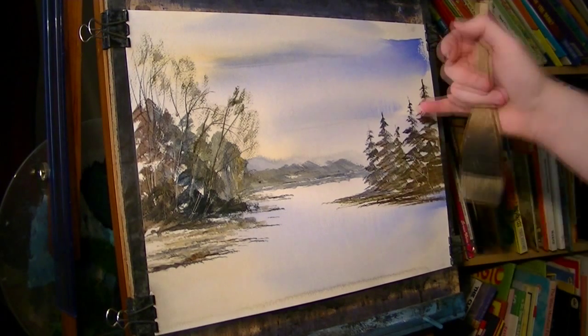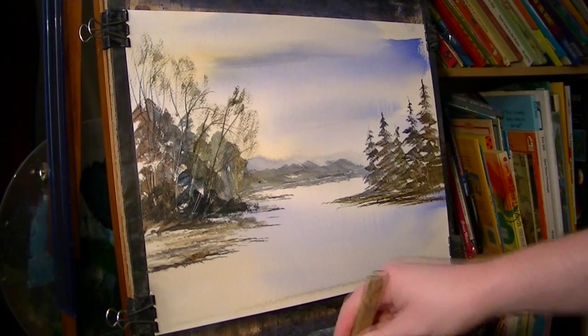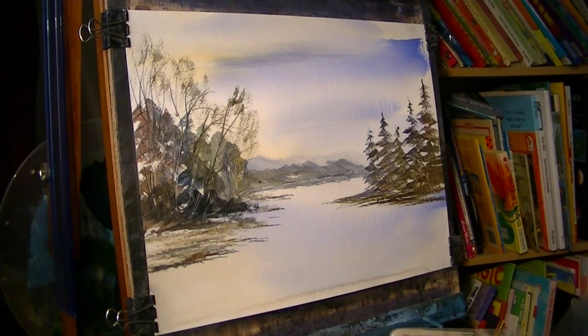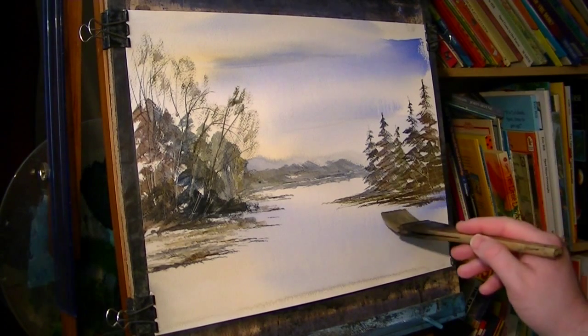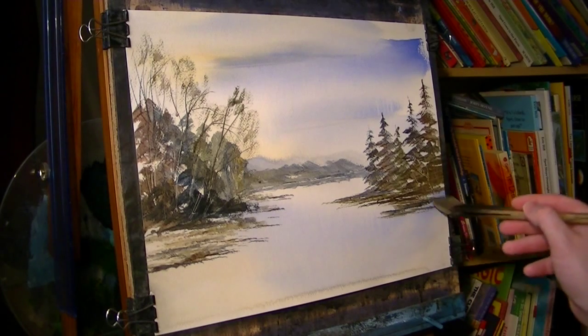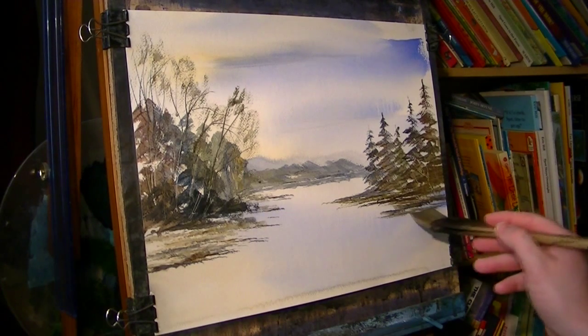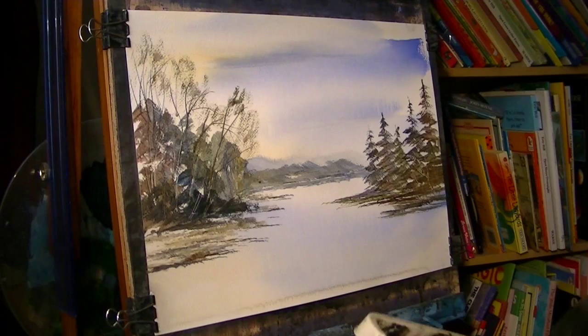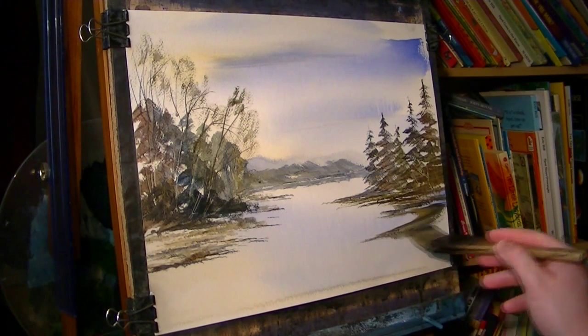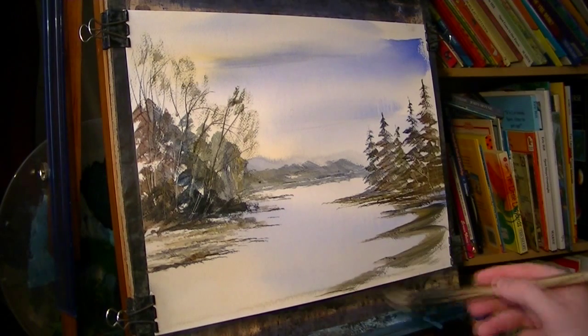A few twigs and branches and what have you. Clean the brush. And again we've got a sort of raw sienna — raw sienna touched with Payne's grey bank alongside there. I'm going to do a quick sweep I think, just to vary it from the other side, as it sweeps around.